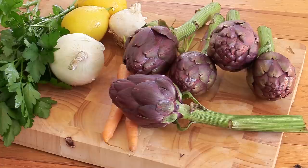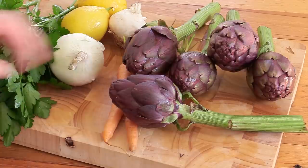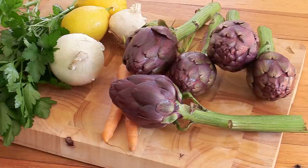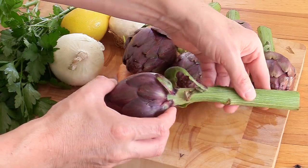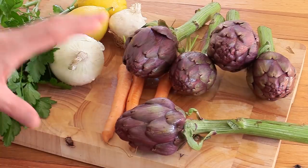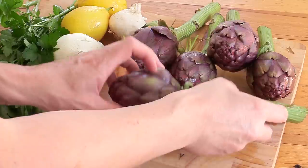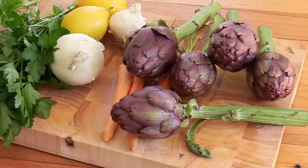Now for the ingredients everything will be listed in the video description as usual, but I just wanted to have a quick word about these little artichokes. These are best bought when they just come in to your shop. I bought them already yesterday and look what happened with the stems — they're already starting to get soft. Freshness is really important in these types of preparations, so when you buy artichokes make sure they're really fresh and ideally use them on the day.